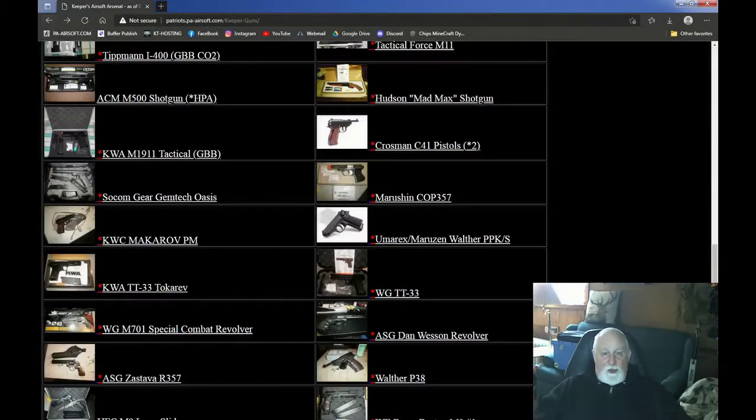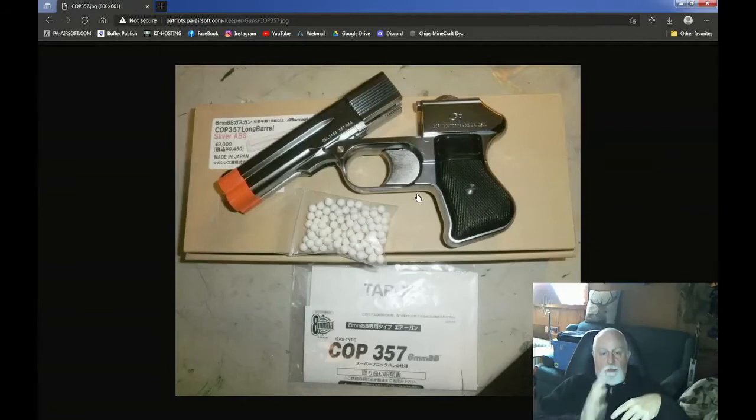This next one is a special one that I bought — it's a Marushin COP 357. It's a four-barrel pistol. You put four BBs in and shoot. It's rare, they don't sell it anymore. Marushin made this and I actually got a guy to make me a Kydex holster for this. The only problem I always had with this when I took it out — I never knew which barrel was shooting. You're aiming, thinking it's this barrel here that's going to shoot, and it ends up being the bottom barrel, which might be off a little bit. So it was a close-quarter weapon. You had four shots and it didn't shoot all four at the same time — it went one, two, three, four, clockwise. But you can never remember what was the last barrel you shot. It was an interesting weapon and they no longer make this. This is a collector's piece too.